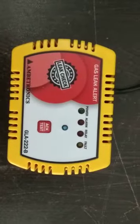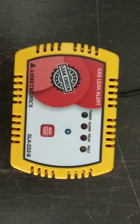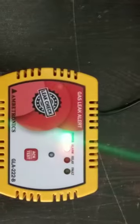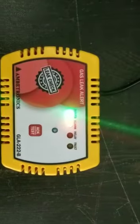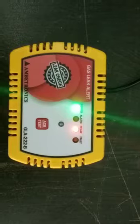Hello everyone, this is our gas leak detector used for domestic purpose. As I start the detector, you can see...